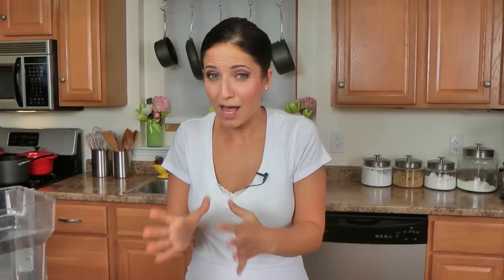It might help some of you who have no idea where to start — it definitely did for my husband. He was like, okay, what goes in a green juice? So this is what we really, really love. The recipe that I'm using requires just a few ingredients.